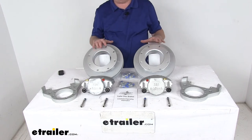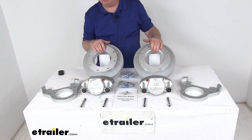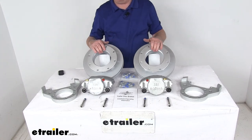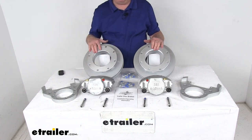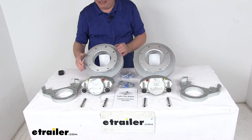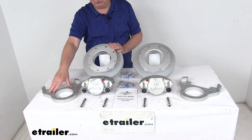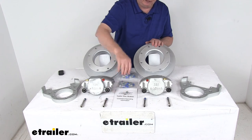A few specs: it's designed to fit Dexter and Lippert 10,000-pound leaf spring general-duty axles before July of 2009 with a number 99 spindle. Wheel size is 16-inch dual wheels. Bolt pattern is 8-on-6.5-inch. Wheel bolt diameter is 5/8 of an inch. Rotor diameter is 11 inches. The brake flange configuration is 7 bolts. It comes with a detailed operations manual and installation instructions.